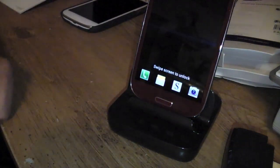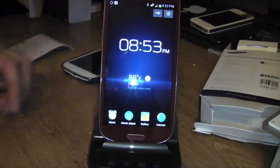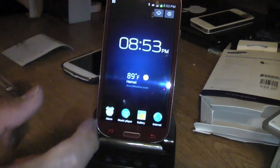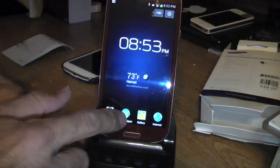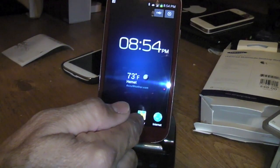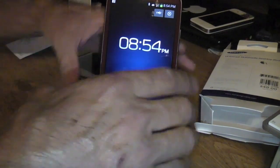Without a case, the phone just sits in there and it converts into a clock, which is pretty nice. You can use it as a nighttime clock, turn on the speaker, check the weather, set a quick alarm, play music, or browse a slideshow of your pictures and quickly access the internet.